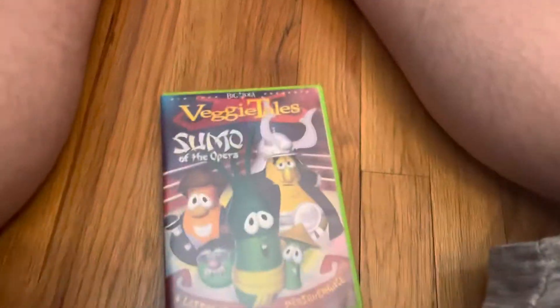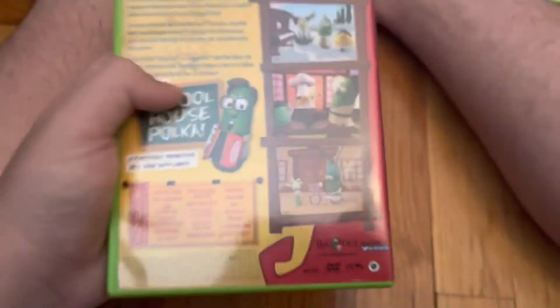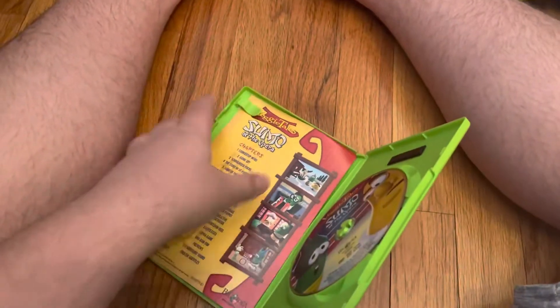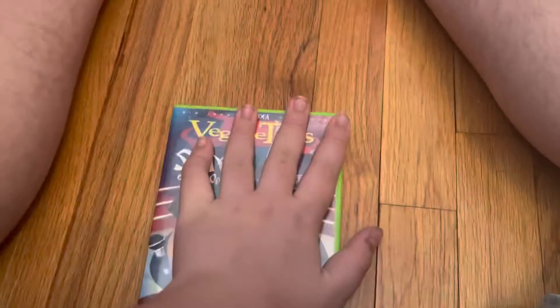Alright, and then there are two VeggieTales discs. This is the 2004 DVD of VeggieTales Sing of the Opera. It includes a bonus polka, Sunday morning vows, and Saturday morning fun. Runtime is approximately 50 minutes, not rated. Here's the disc, and there's nothing on the back of this insert so I'm not going to pull it out.